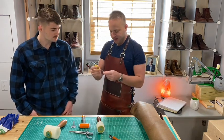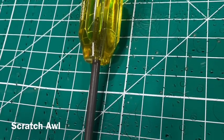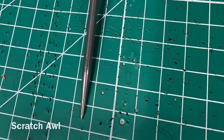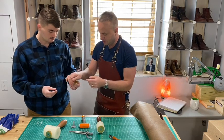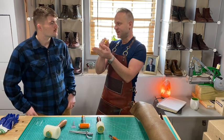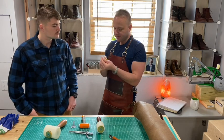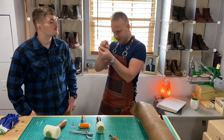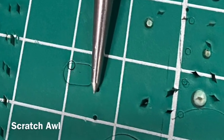This other tool might look like a screwdriver, but it's actually a scratch awl — a very useful tool in leatherwork. What we do with this is we score the leather, mark it before we cut it. It's also useful in stitching: if your stitch punch hasn't gone all the way through, you can use it to widen the hole out. It's also good for widening out any hole that needs a little stretch.